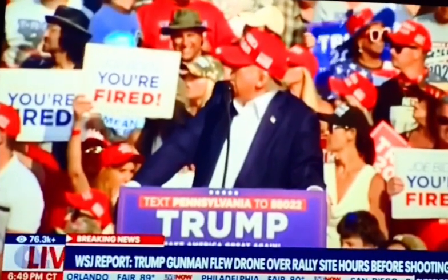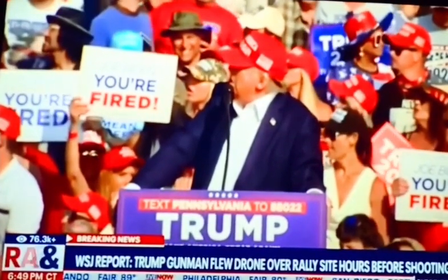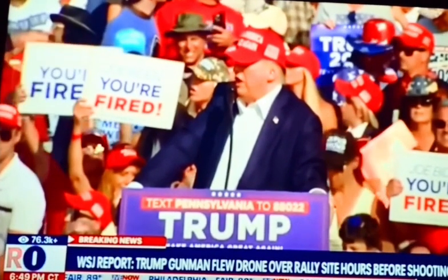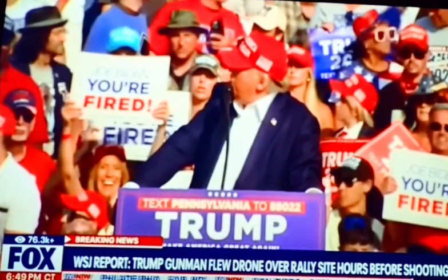This is a Donald Trump assassination video. You can see the woman in the four rows behind Trump to the left bows her head at six seconds. She receives seemingly a shoot signal from someone to her left.